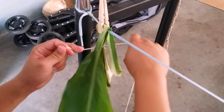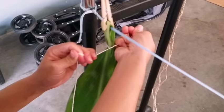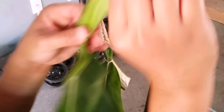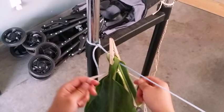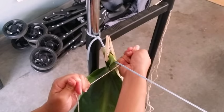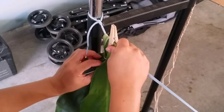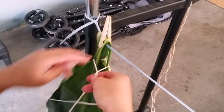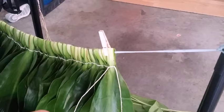Before bringing it around the front and the back, make your next tie — just one. Continue doing that: clip halfway just to hold it in place, tighten the back, then come around and tighten. It gets loose as you let it go, so after doing your next leaf make sure it's tight before you bring it around.